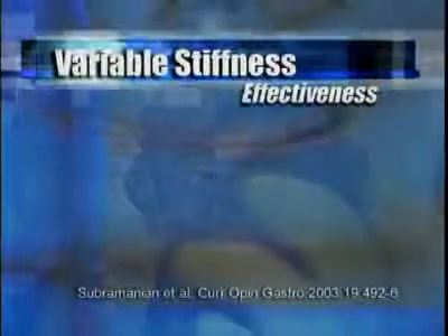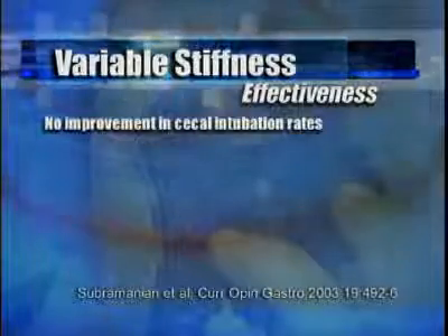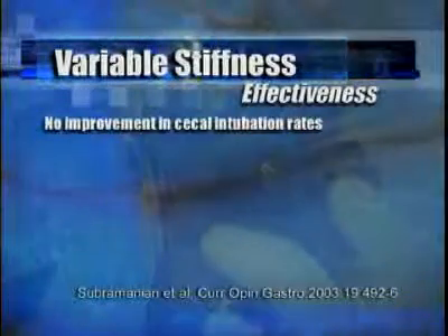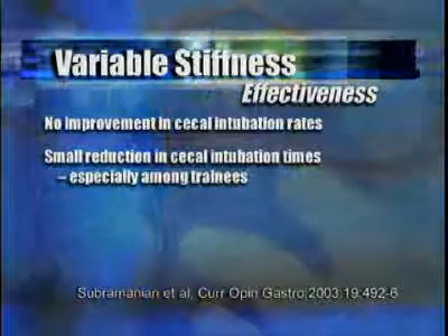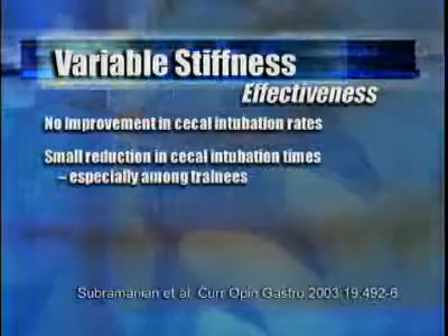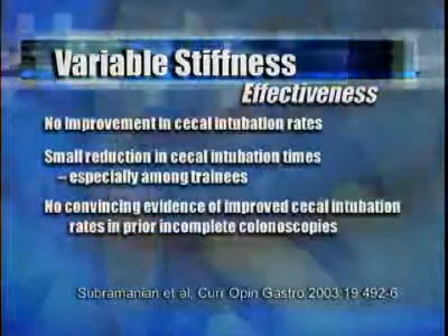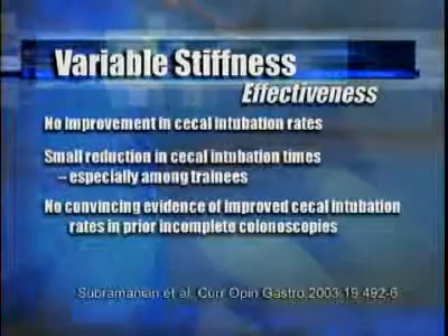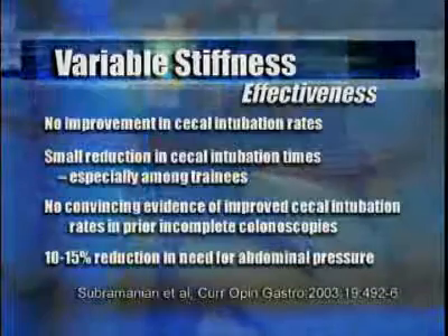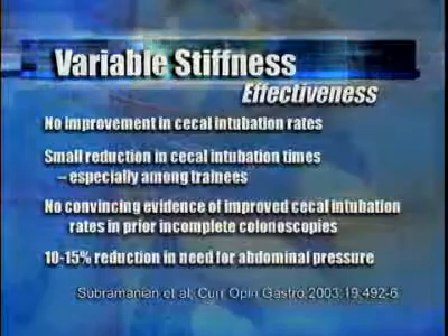The data on the effectiveness of variable stiffness can be summarized as follows. There is no evidence that variable stiffness improves the success rate of cecal intubation. The data on reduction in cecal intubation times is quite mixed, but there probably is some improvement in cecal intubation time, particularly for trainees and people early in their experience of colonoscopy. There is also no clear-cut evidence of improved cecal intubation rates in patients with prior failed colonoscopies. A number of studies do show a reduction in the need for ancillary maneuvers, typically on the order of 10 to 15 percent, and particularly in the need for abdominal pressure.